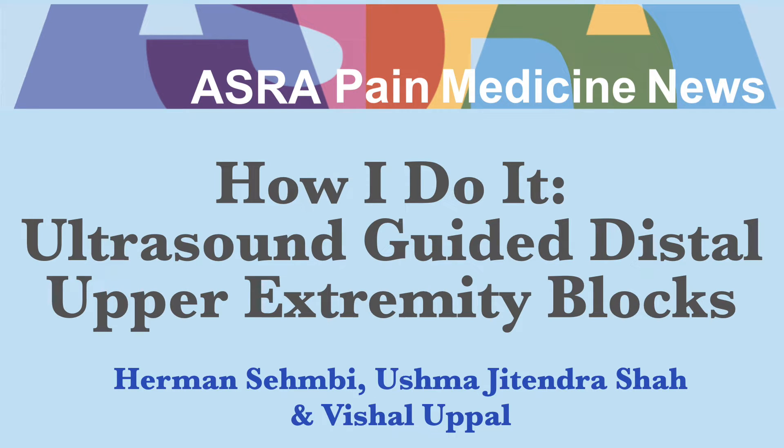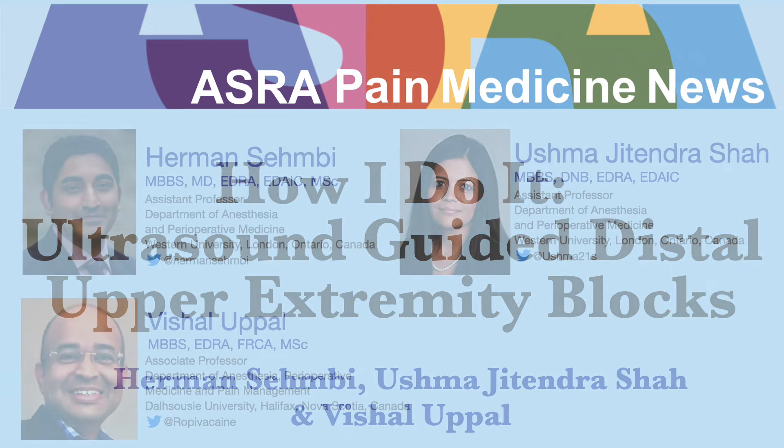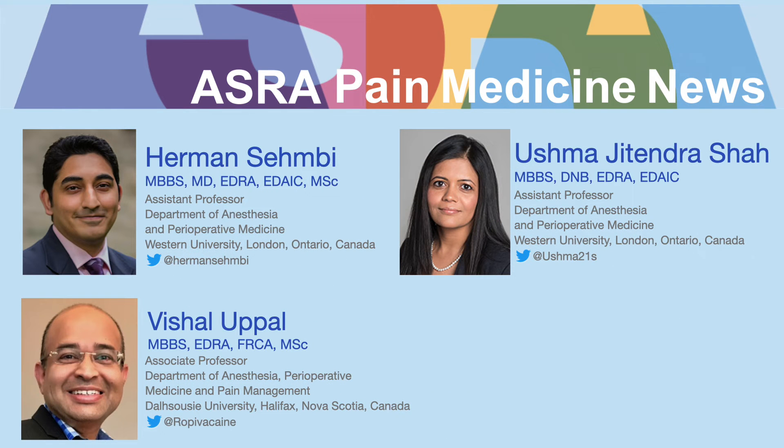In this video, we will review the ultrasound-guided distal upper extremity nerve blocks.